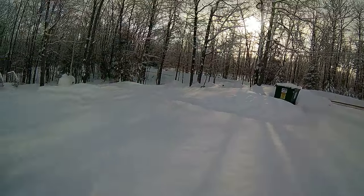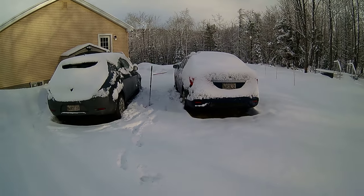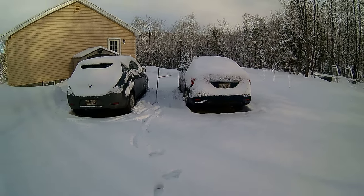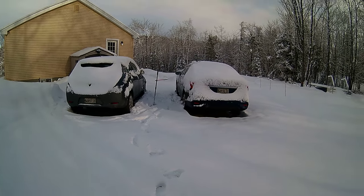The big difference between the two of them, as you will see, is the exhaust. The Sentra doesn't have that much, but still enough.